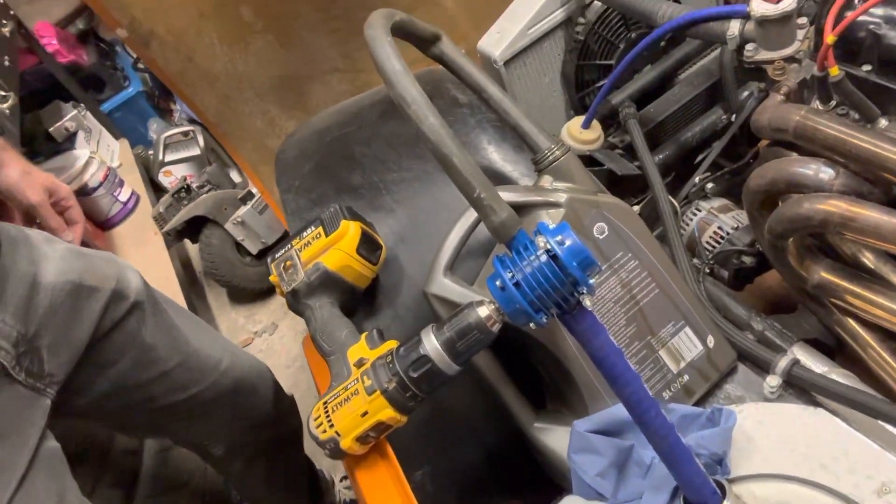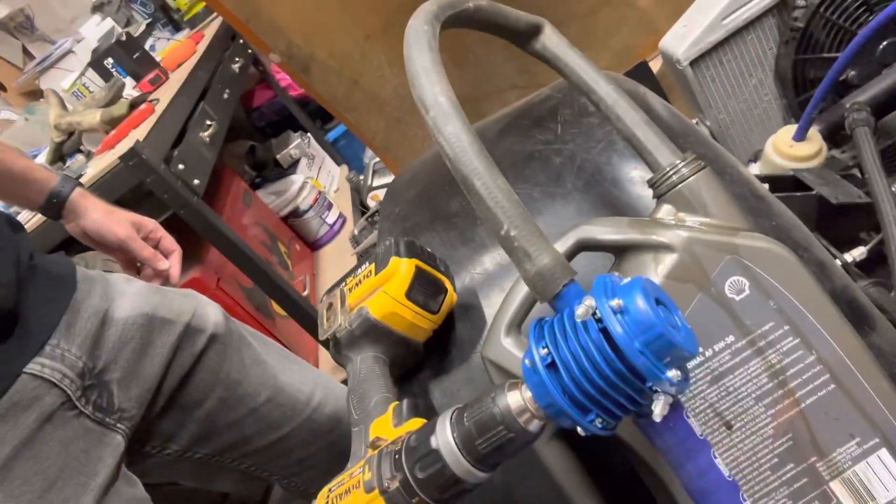On the drill, pumped it out and it's pumped it all through into there, so jobs are good.